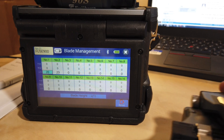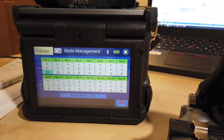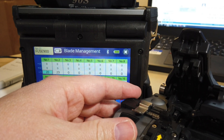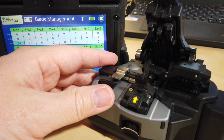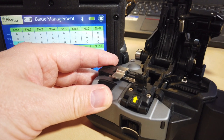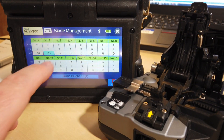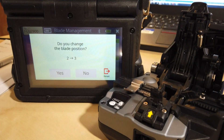The highlight displays where the current blade is on the cleaver. To change it, arm the cleaver and hit the desired blade position you want. The best way to do it is stay consecutive, so we're going to move from blade position two to blade position three on the lowest setting.